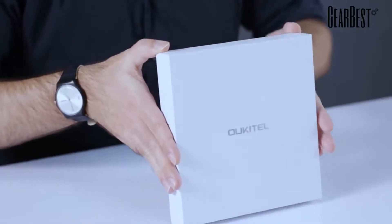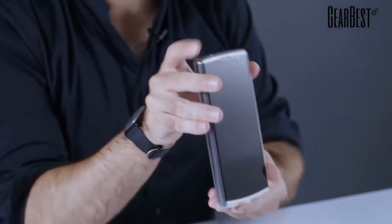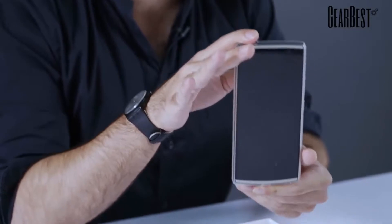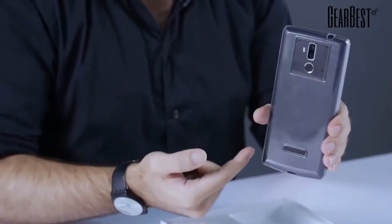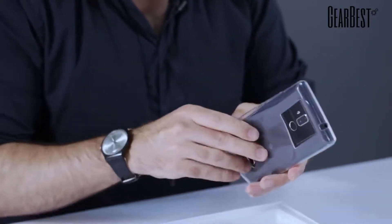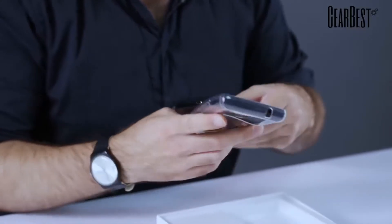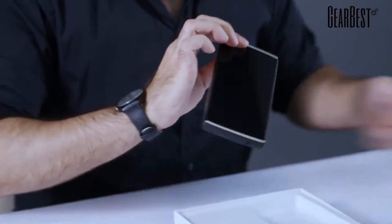And this is another one — this is one of the most incredible ones. It's the Oukitel K7, and I'm going to do a little unboxing, but I'm going to start by showing the smartphone itself first, because it's really very impressive. Here it is — the Oukitel K7. As you can see, it comes with a transparent protective case included. I'll remove it right now so we can actually see what the device looks like.